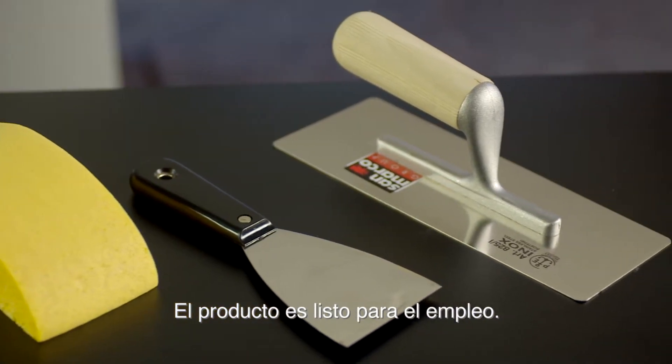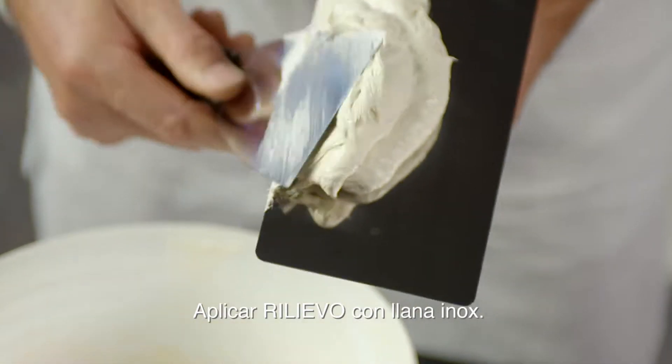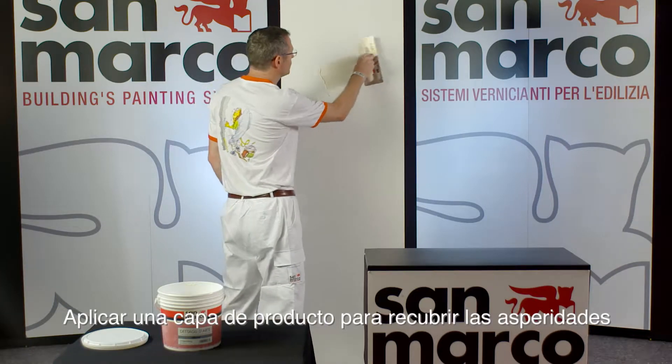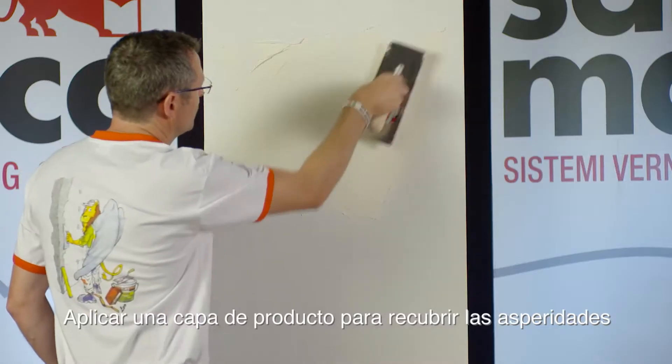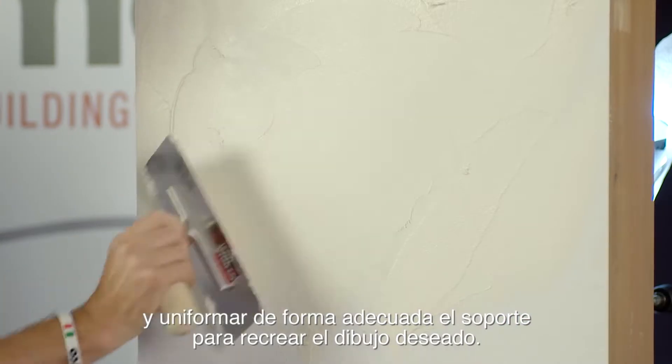The product is ready to be used. Apply Rilievo by stainless steel trowel. Level the surface, creating a coat able to cover the wrinkles and make the support homogeneous, creating the design required.